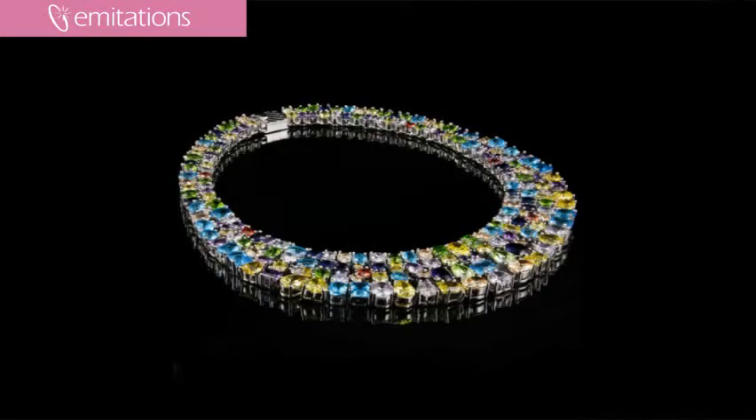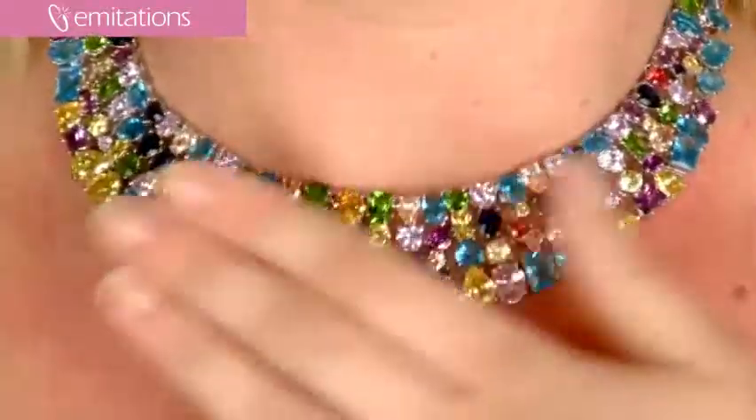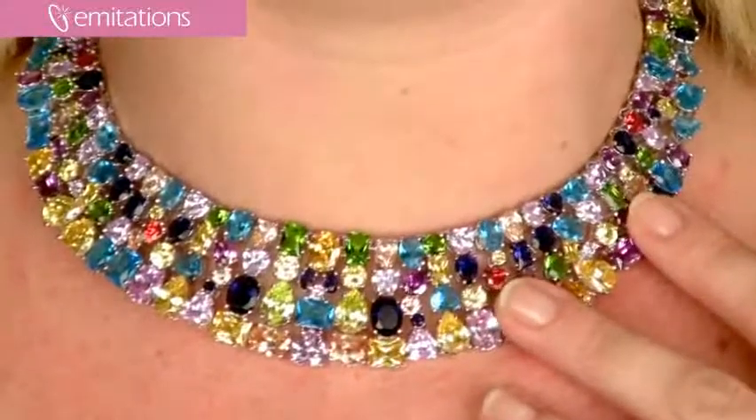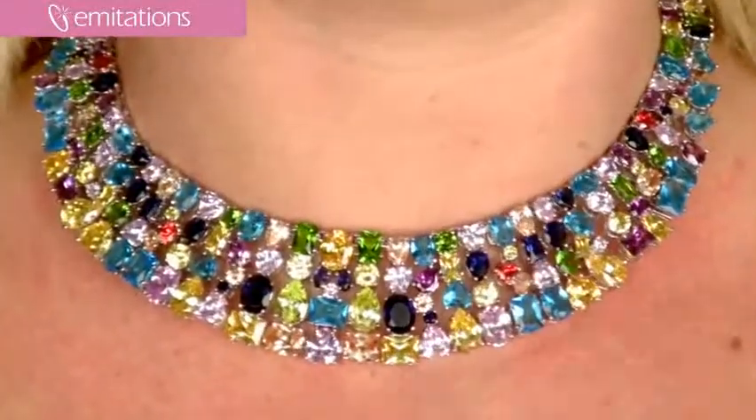The nice thing about it is that they're all actually separated a little bit, so it's a lot more comfortable and makes the necklace itself a little bit more flexible and movable. There are over eight separate colors in this statement piece, so it's perfect for that little black dress to add a little pop of color to it.